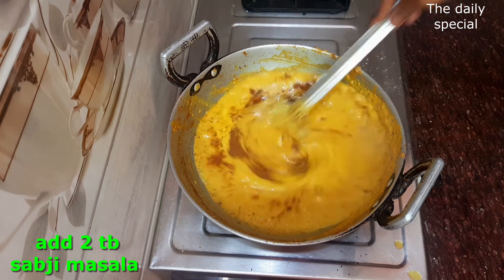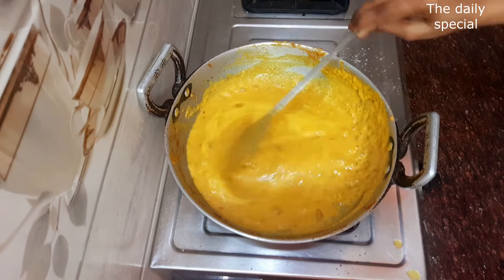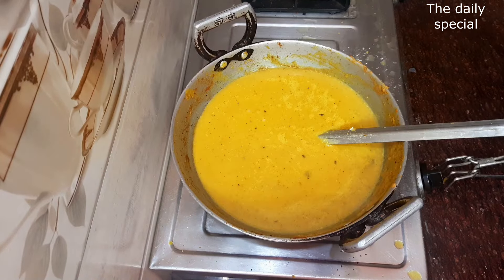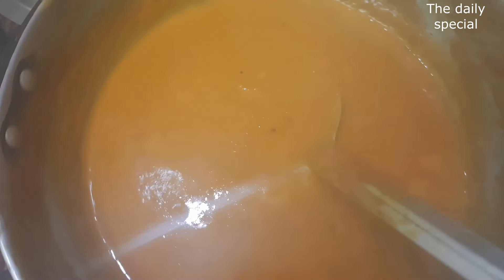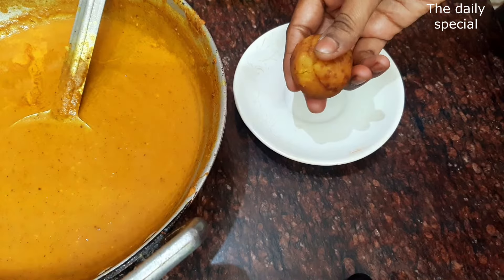I have added Kashmiri lal mirch and a hot masala. I will bring it to a boil. See, it will be ready. Look at how good the color is!